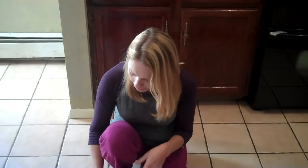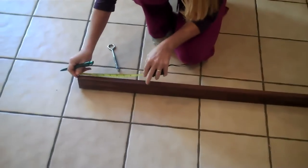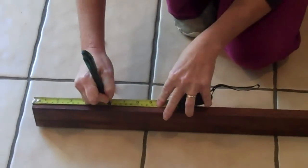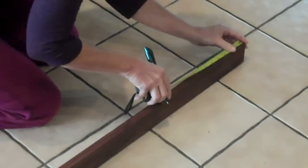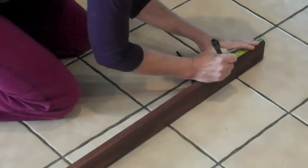My stain is dry. So what I'm going to do is take a tape measure and measure in six inches from each end or each edge. I'm going to go right here, mark it, go down here, go six inches, and mark it.